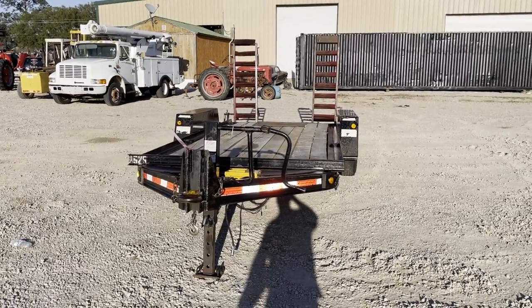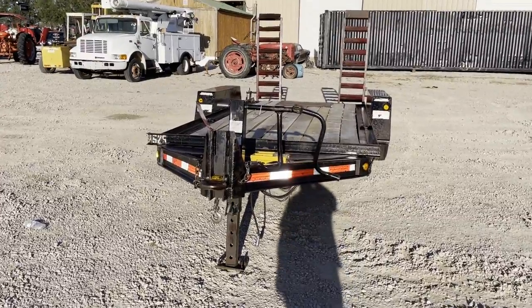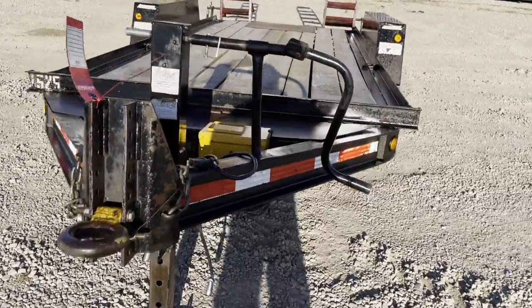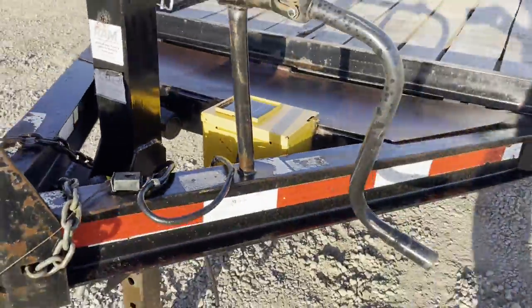Hey ladies, welcome to a walk-around video on this Contrail Toe Master trailer. Walking around the front, you can see it's got the pedal hitch on there. It does have the heavy duty drop leg jack in the front with the crank. They do have the solar panel battery charger for your brake system right there.